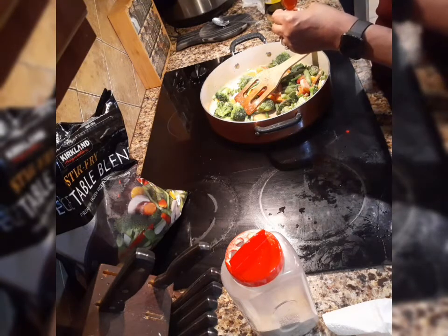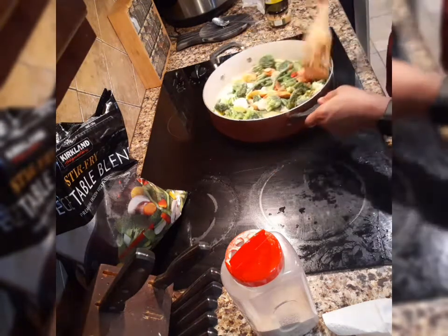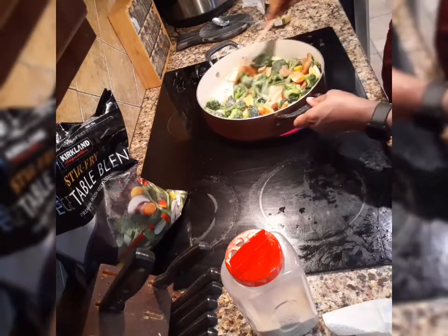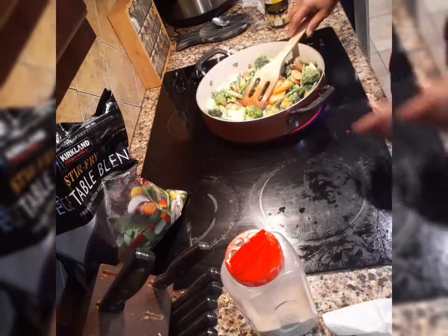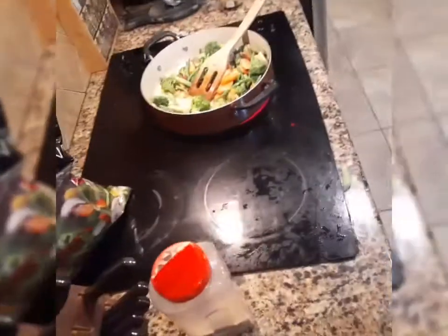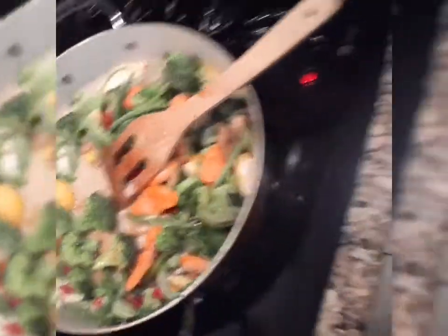I smelled it, that's all — I didn't drink it. Let's turn that up and get this stir fry going. This is our vegetable stir fry going along with my lemon pepper roasted chicken. And our chicken is over here in the oven — let me turn the light on — okay, it's in there.